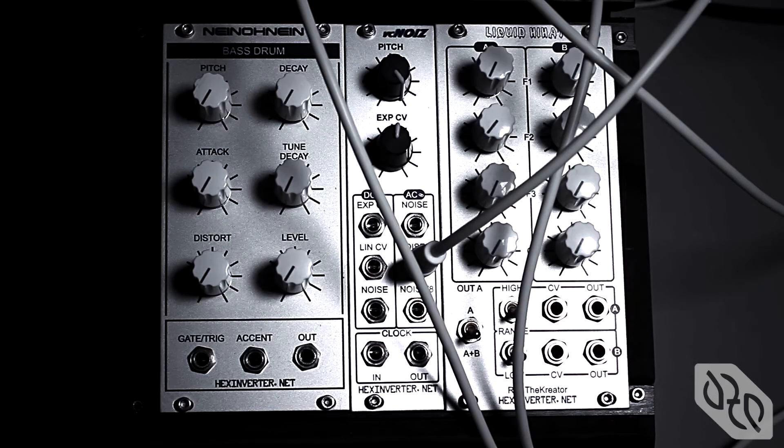Hey, it's Hex here from HexInverter.net Electronics. I'm here to demo VC noise, or voltage controlled noise. It's a module that I've developed.